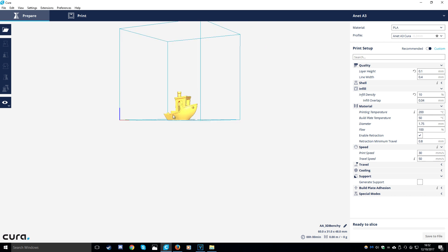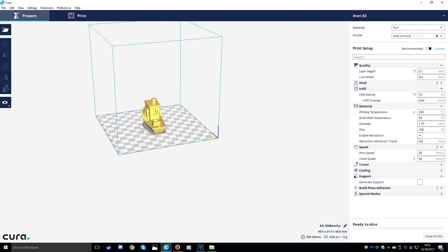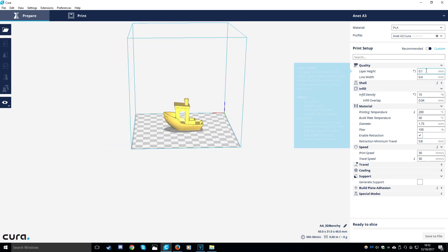Here is the Benchy model and on the right these are the print settings we'll be using. I'm going to save this to my Micro SD and pop this in the printer.